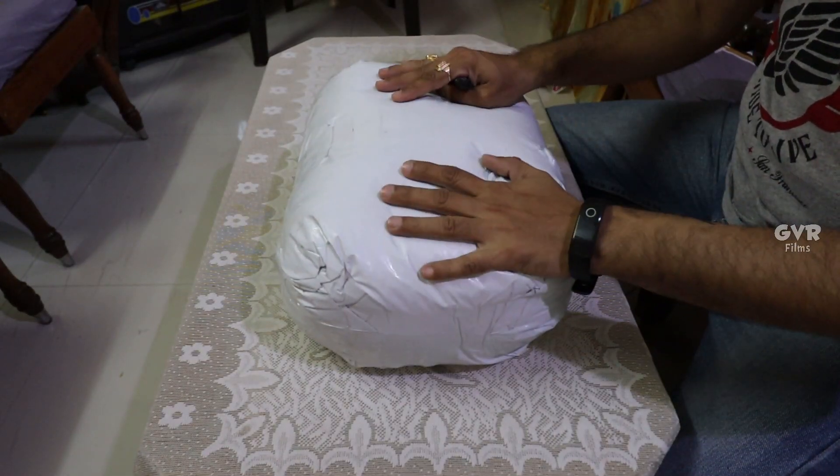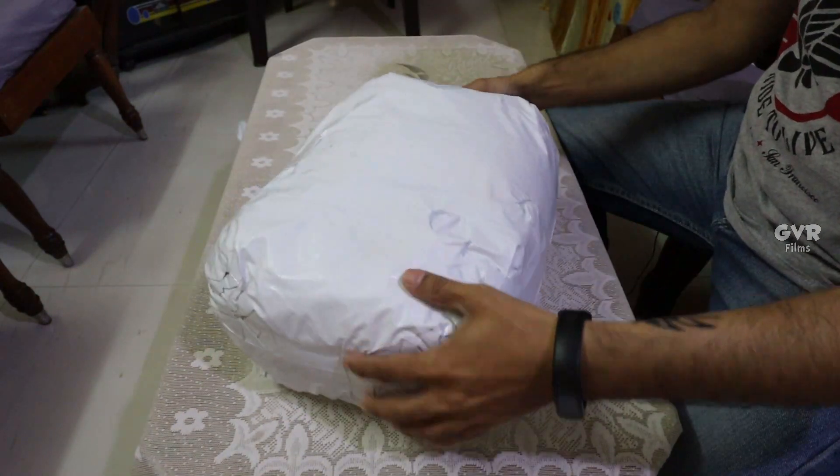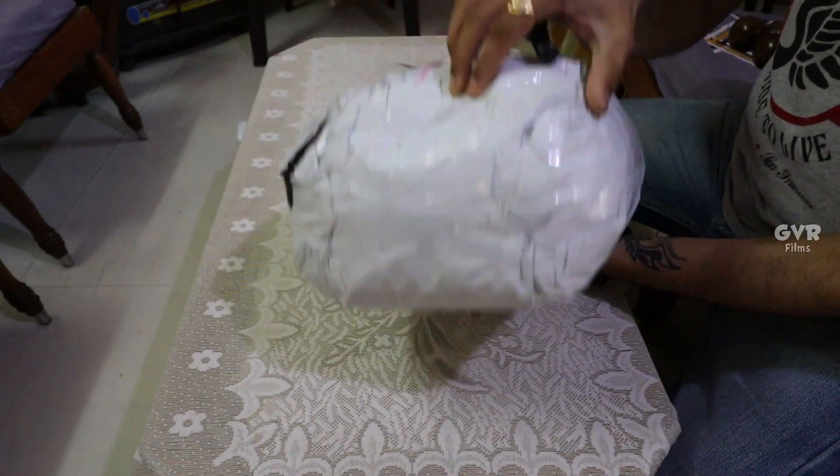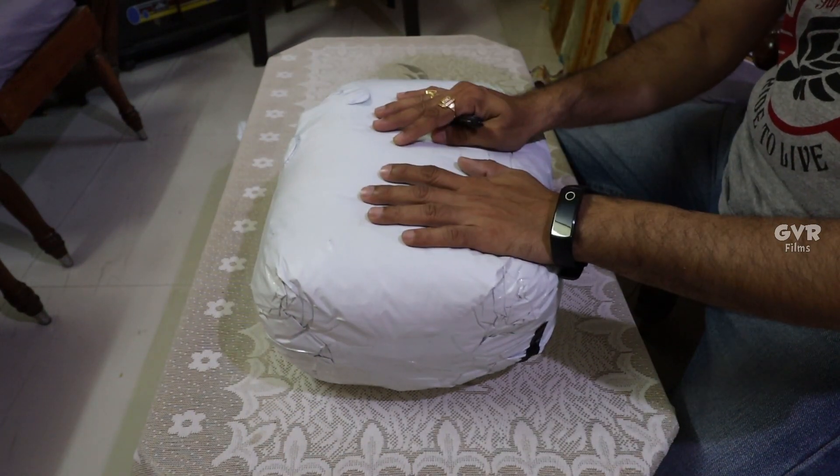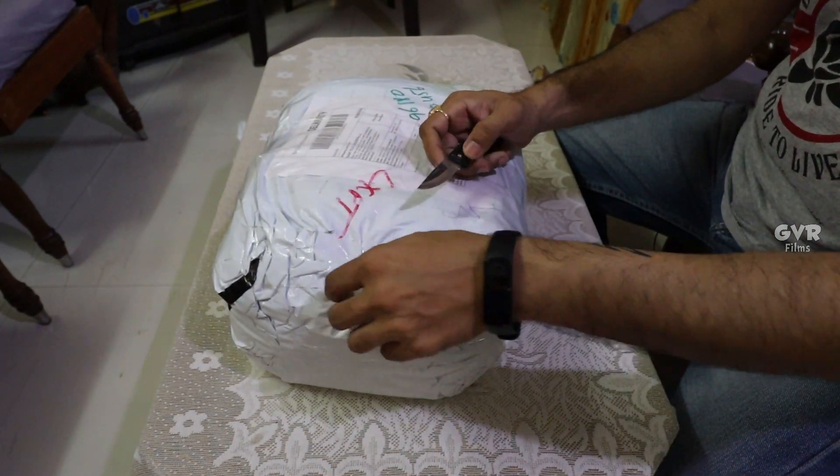So friends, we have a package. We don't have any special details on it. So let's go ahead and unpack. We have a jacket.